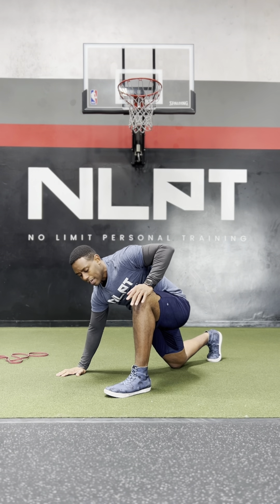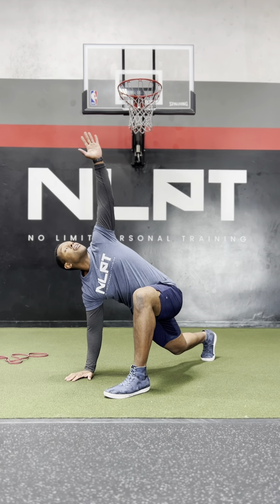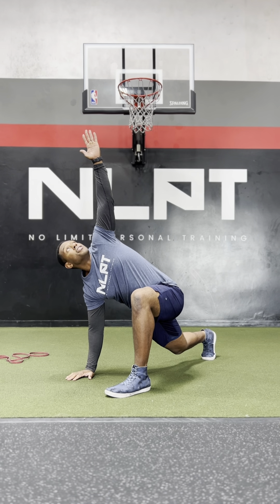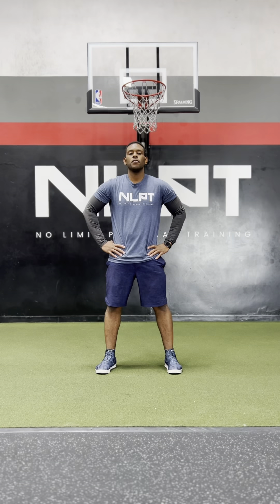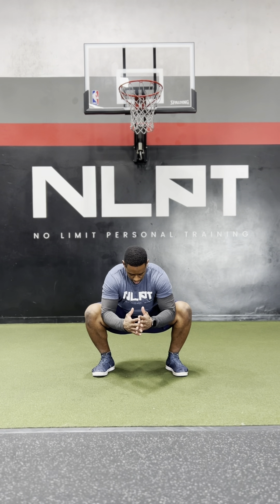Make sure this foot is all the way up flat to the ground. Do this on both sides three to five times, holding for about three seconds in each position. For your deep squat hold, everybody's got a little bit of a different stance for their squat, so make sure you find your stance. For me, a little wider with my toes pointed out. From here, I'm going to drop all the way down as low as I can, keeping my chest tall, and put my elbows in between my knees and kind of push them out.